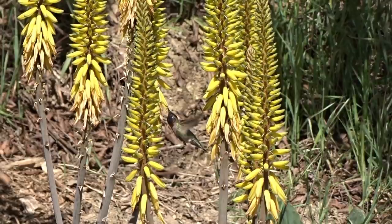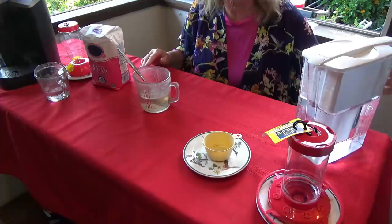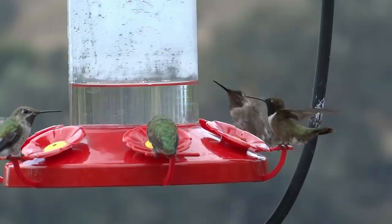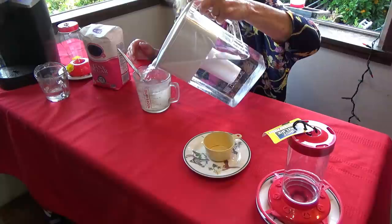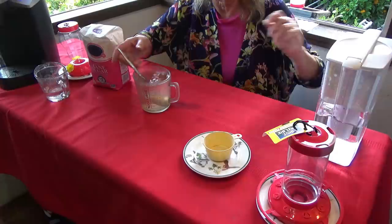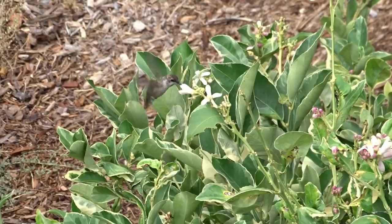So what you're actually giving them is exactly what they're finding in flowers — the nectar. We're not giving them anything foreign. About a third of their diet is sucrose, and that's what they need. That's why they can beat those wings so fast and travel the way they do, and their heart pumps so much faster than many other animals. Sucrose for them is exactly what they need, and it is all made from plants.